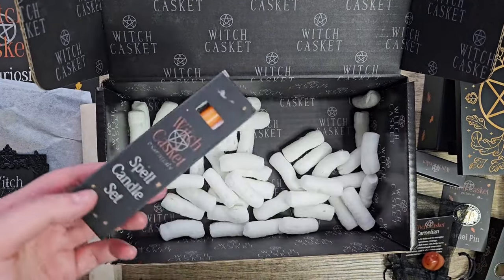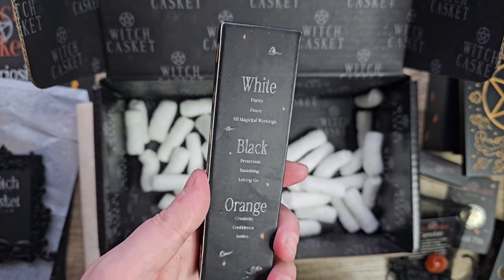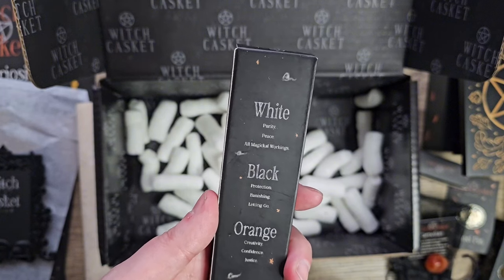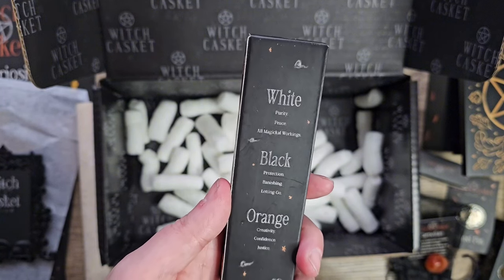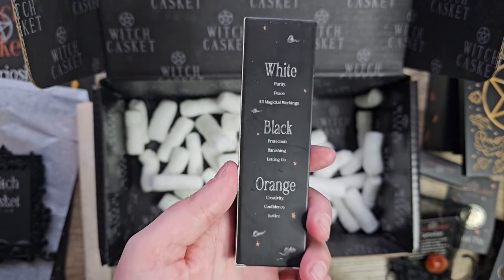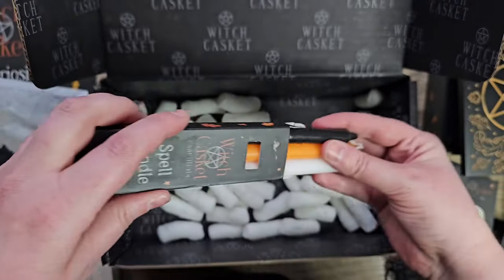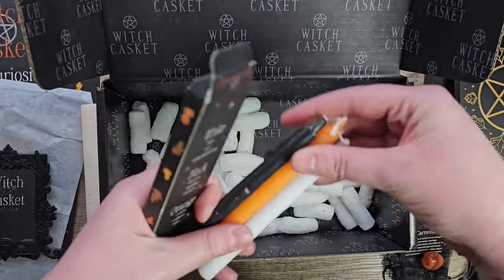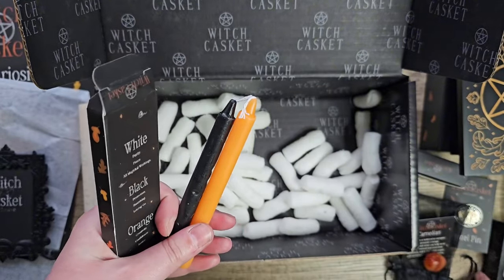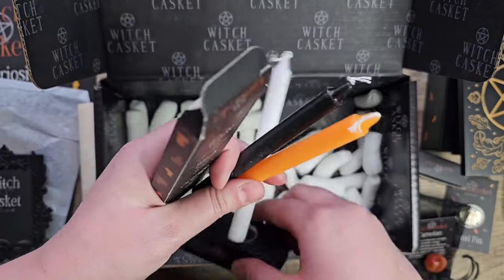And the last thing we have in here — there's a spell candle set. You get a white, black, and orange candle. White is for purity, peace, and all magical workings. Black is for protection, banishing, and letting go. Orange is for creativity, confidence, and justice. Let's have a look at these little mini candles. Oh nice — and I think that's what that holder is for, you can put your little candles in the candle holder.